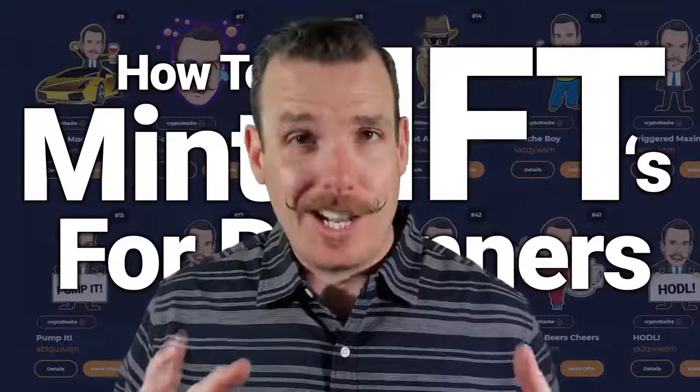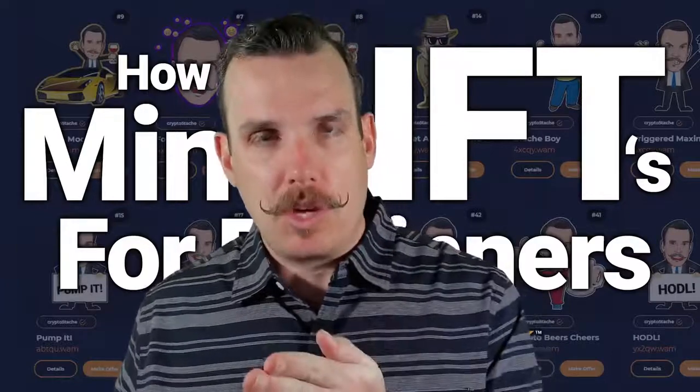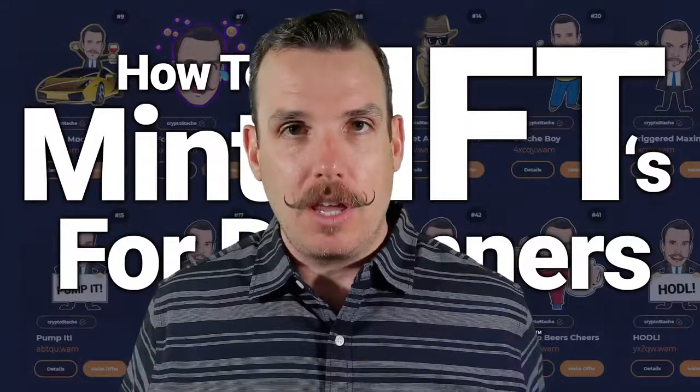Do you want to learn how to make your own NFTs? Today I'm going to give you a step-by-step tutorial that shows you exactly how to make your own NFTs and do it for far cheaper than if you were minting on Ethereum. Are you ready?